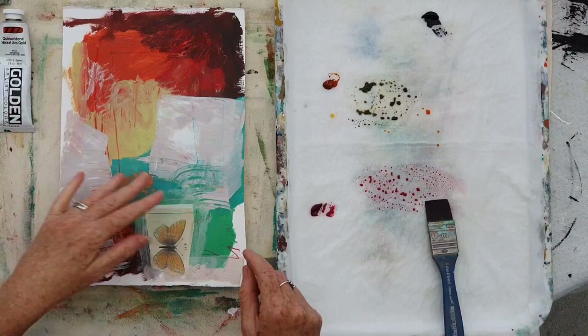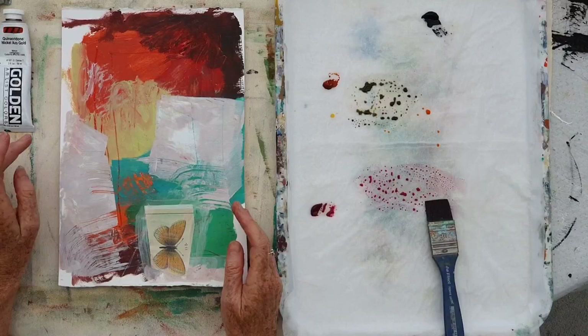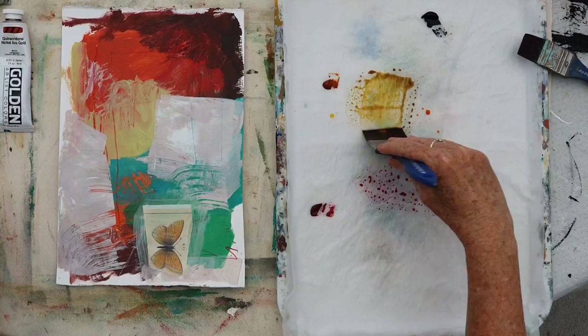Here I've just prepared a piece of paper with some paint. I haven't mixed the colours to make them harmonious or anything — I've just basically used up an old palette that was just about done and put it down on here. I like to use quite a wide brush so that it covers quite a lot of the surface.